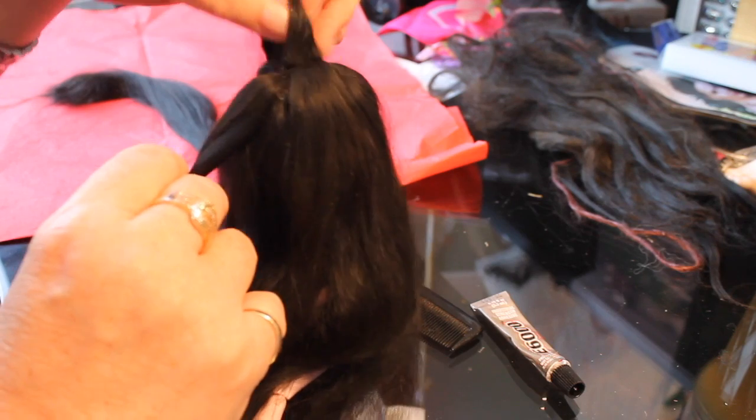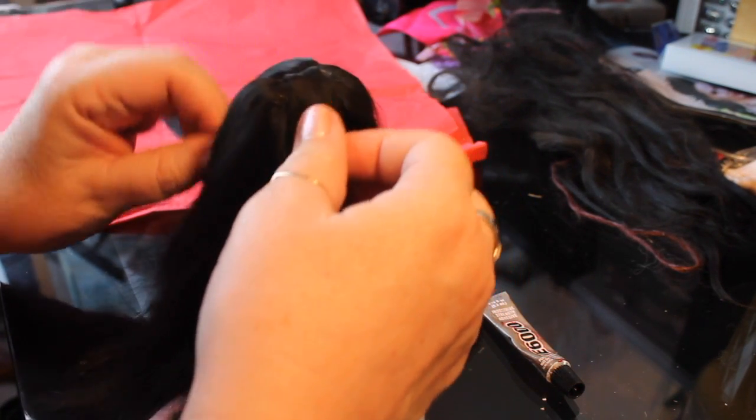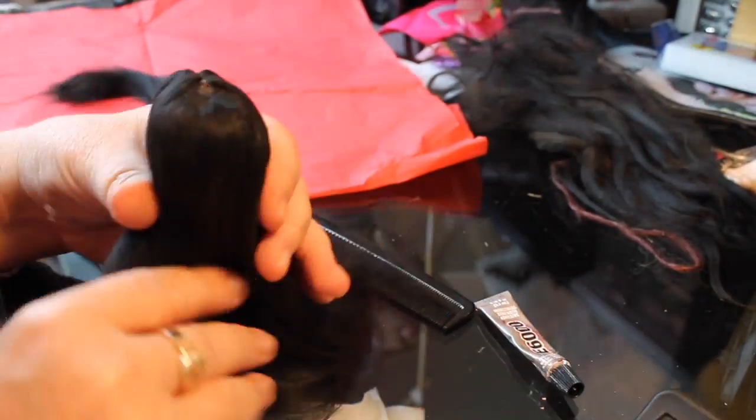I've washed the wig off camera and dried it — you can see now those are the two pieces of the part. They come apart and make a nice part, and then that front section will hang down so that we can have a nice center part and not have the wig cap show through.